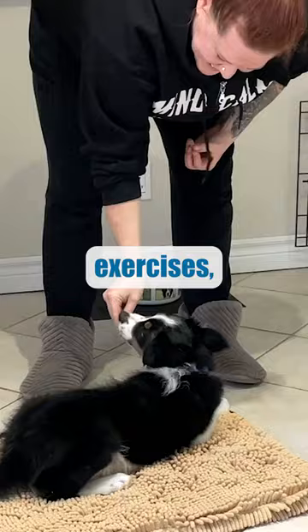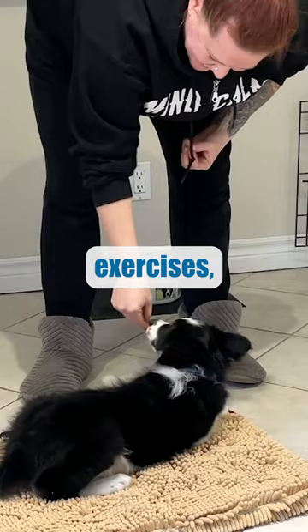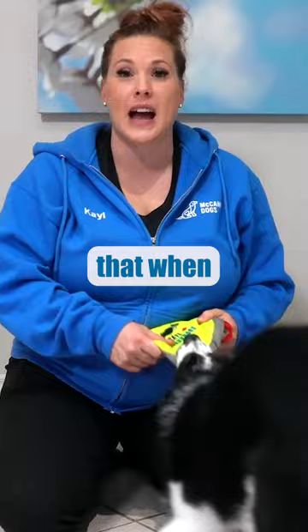You might work on some calming exercises, like teaching them a wait or an on-your-bed exercise, so that you can utilize that when they're out of their crate instead of having to put them away all the time. Things that are going to allow you to control the puppy a little bit more easily is where your focus should be.